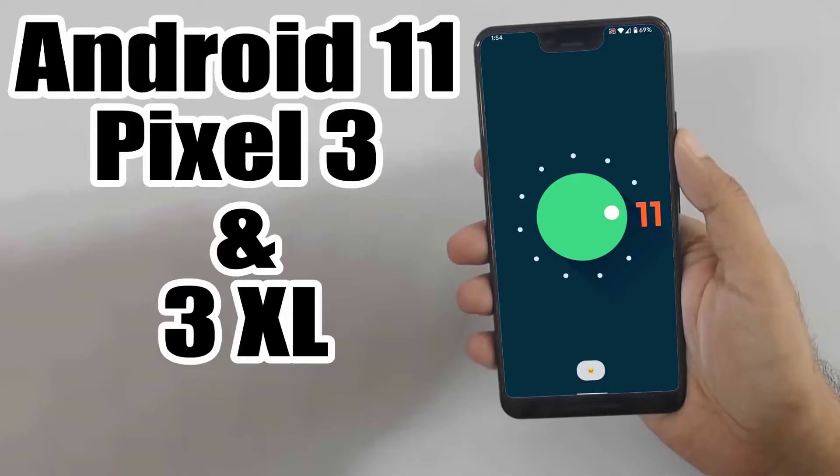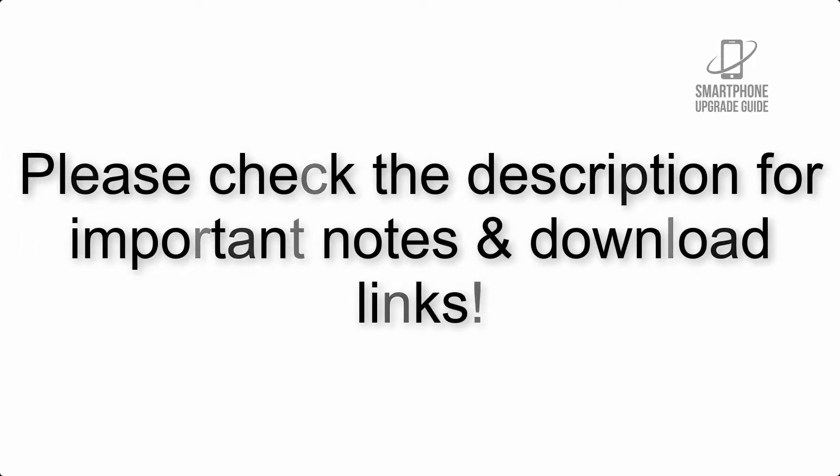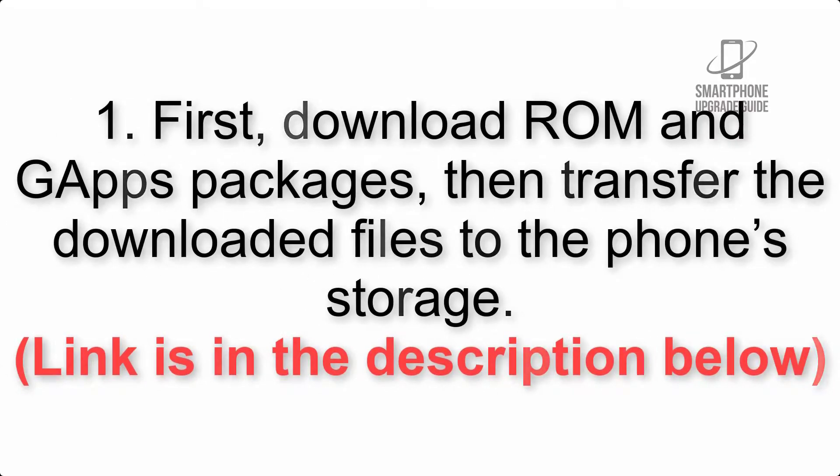Install Android 11 on Google Pixel 3 and 3 XL via Lineage OS 18. Please check the description for important notes and all the download links. First, download the ROM and GApps packages, then transfer the downloaded files to the phone storage. The link is in the description below.